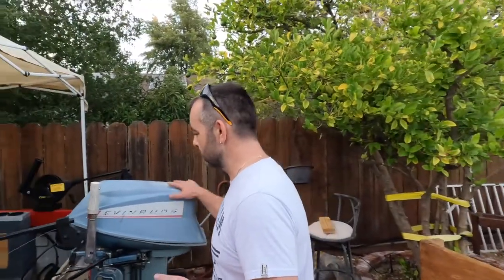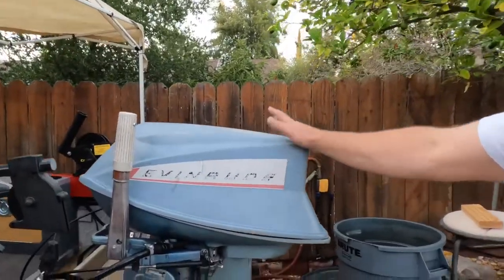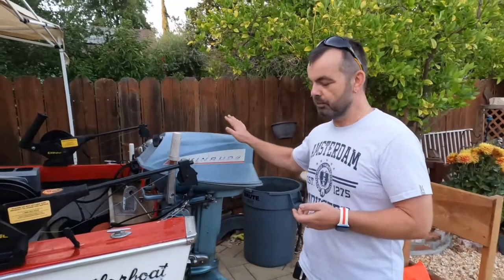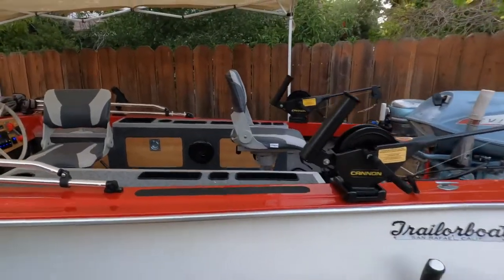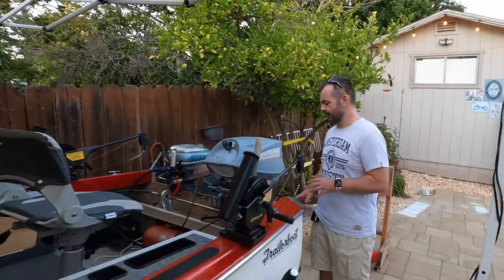Let's start from the back with the power unit. This is a 1968 18-horsepower Evinrude — obviously a two-stroke. It came with the boat and ran like a nightmare when we got it, but now it's been completely rebuilt — everything taken apart, replaced, polished, cleaned — and it runs perfectly, like a clock.